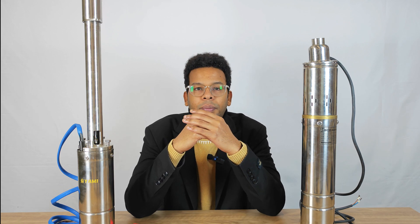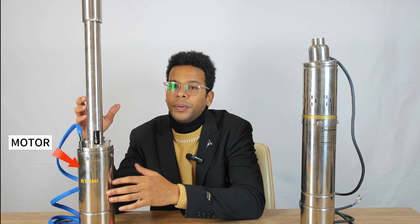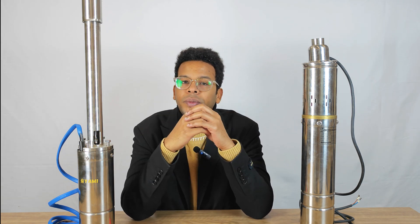First of all, let's compare the appearance. While traditional screw pumps usually have the motor as the main body, YAMI's design puts the pump head in the dominant position. This design simplifies the overall layout and allows the pump head to dominate, improving the pump's operating efficiency.